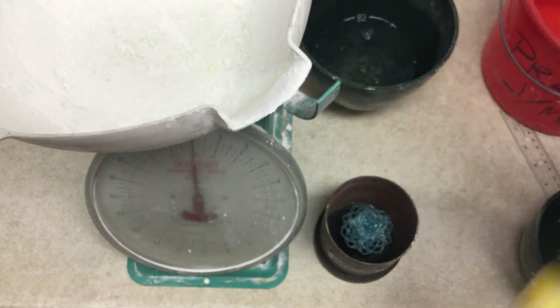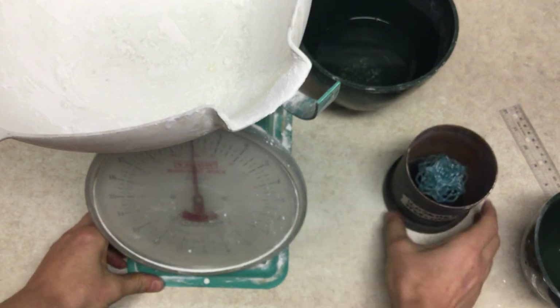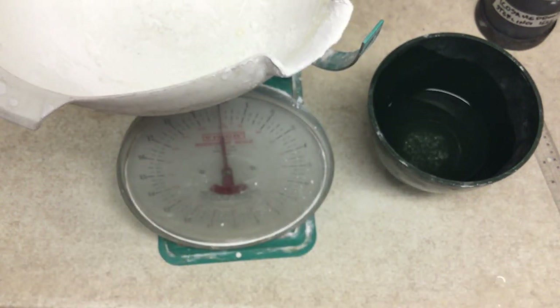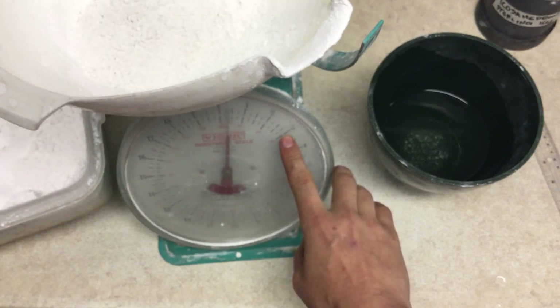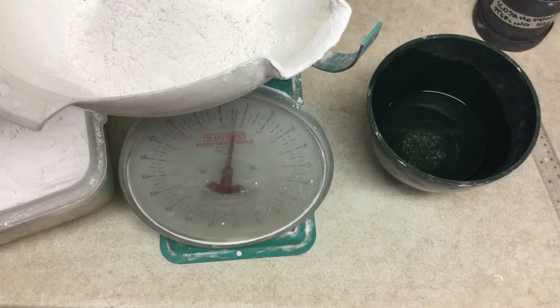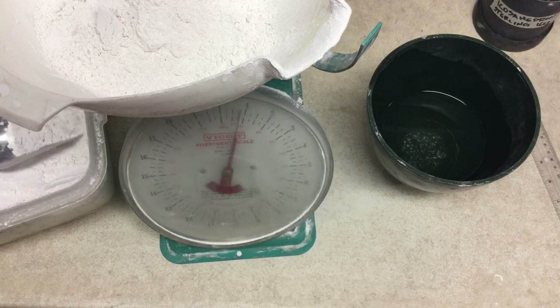Now that we have all of our water measured out, we need to get two pounds of plaster weighed up. We've got our scale. We're going to move our printed part away and leave our water adjacent to the scale. Now we need to add plaster until we reach two pounds. We've got our Tupperware full of plaster — we're just going to keep adding until we reach two.